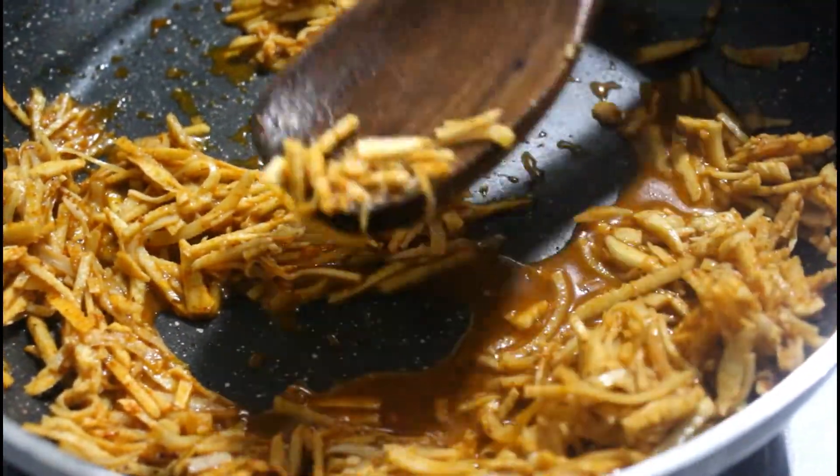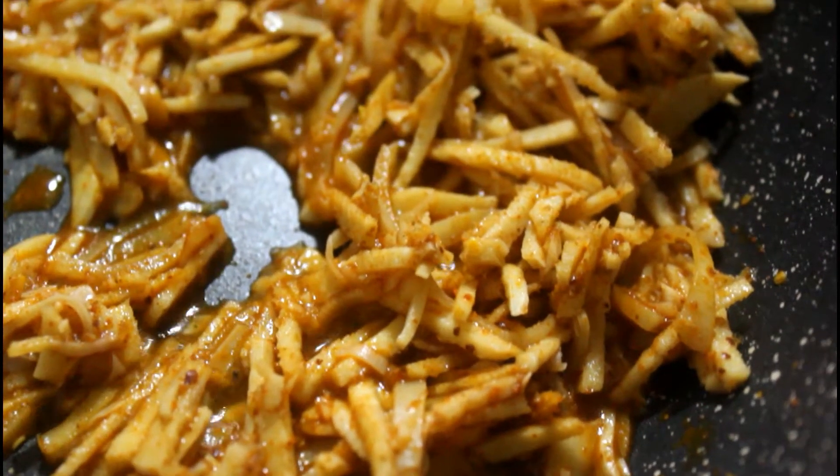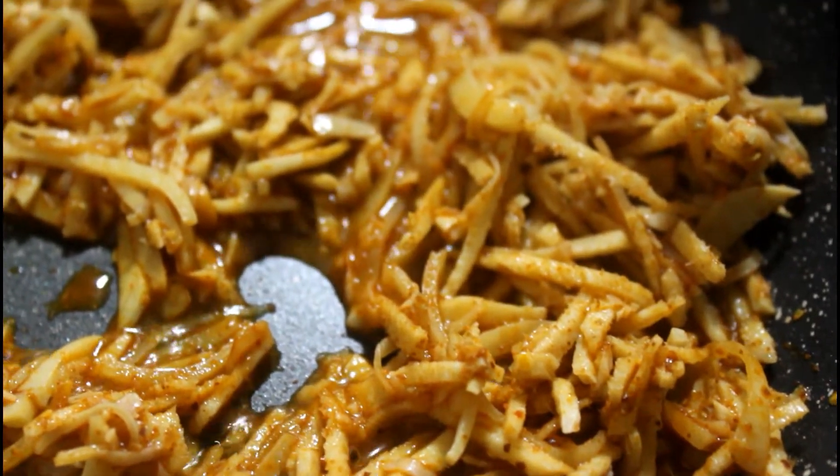If you like, you can add a simple tempering with red chilli, a few curry leaves, and some mustard seeds. I like the pickle without it, so it's totally up to you.